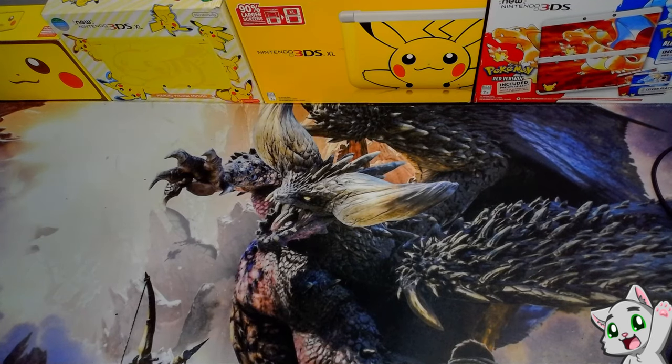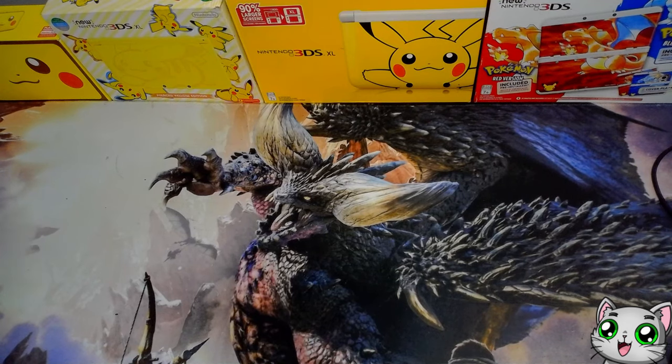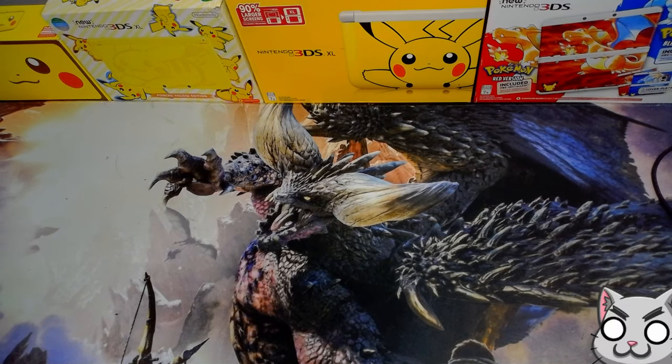Hello everyone, this is Ramos and welcome back to my channel. Today I'm going to talk about my 3DS collection. I noticed other YouTubers are making videos of their 3DS collections and I wanted some of those views too.